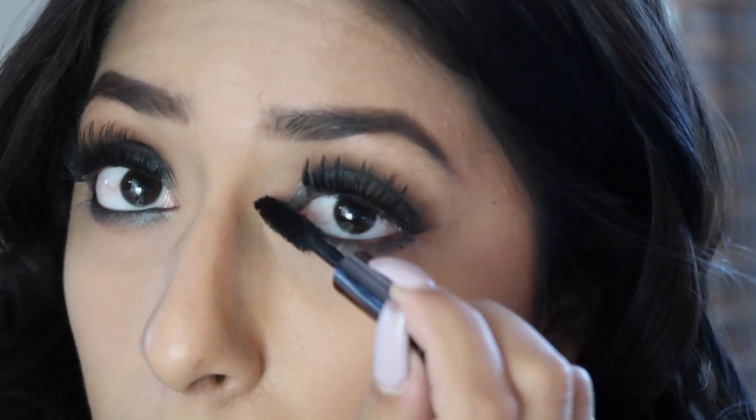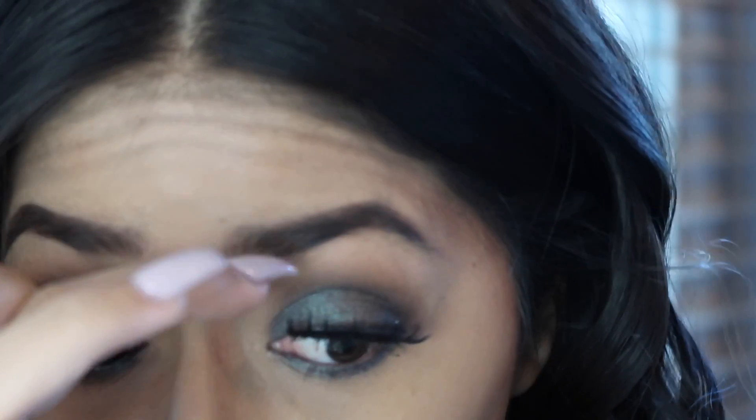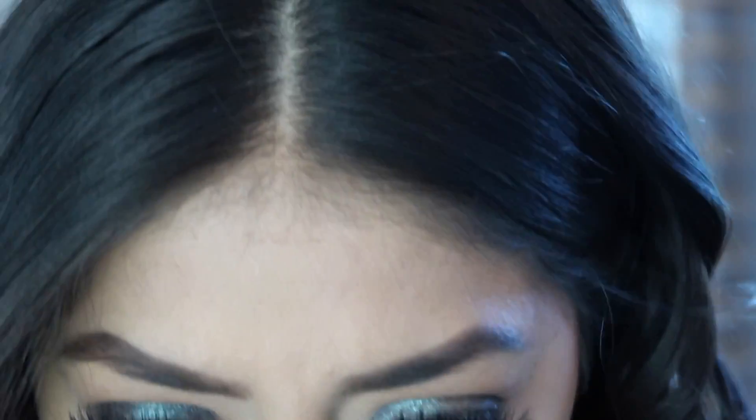Next I'm going to pop on some lashes. These are the Ardell Double Up lashes — I believe the number is 203. I'm going to pop those on and add some mascara. The mascara I'm using today is Urban Decay's mascara in Perversion.